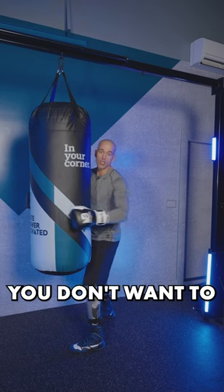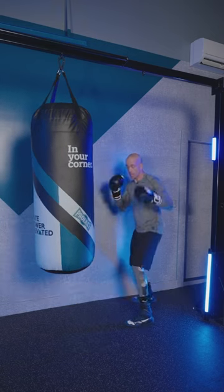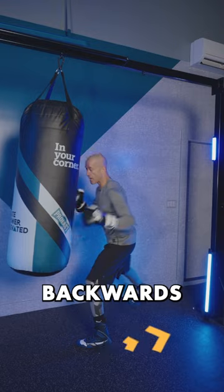When you're in tight, you don't want to step out two steps because then you can't make contact. So when you're in tight, one step backwards.